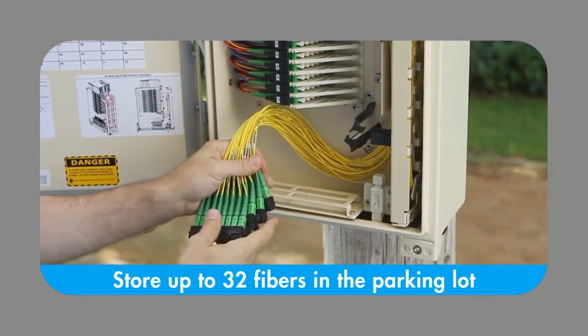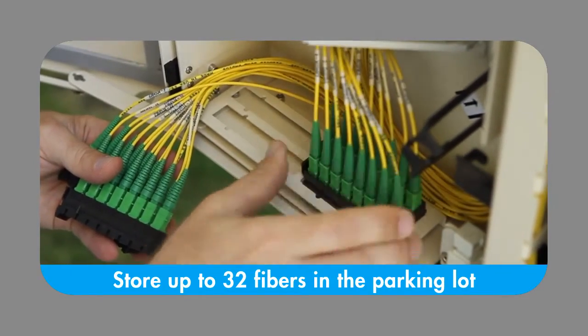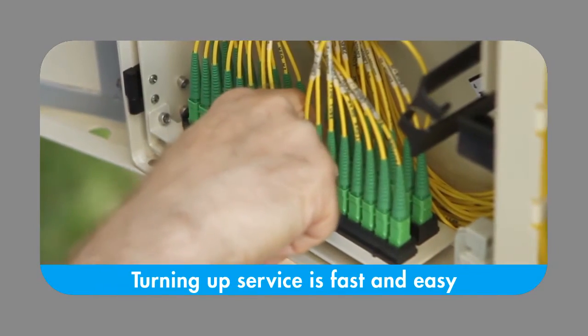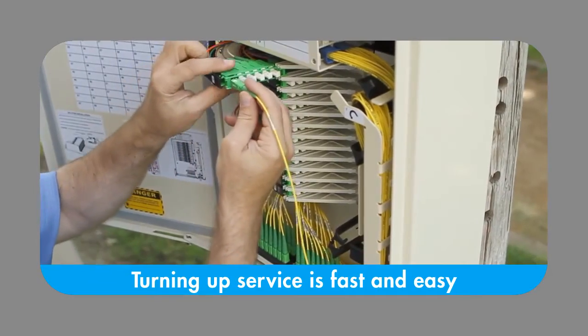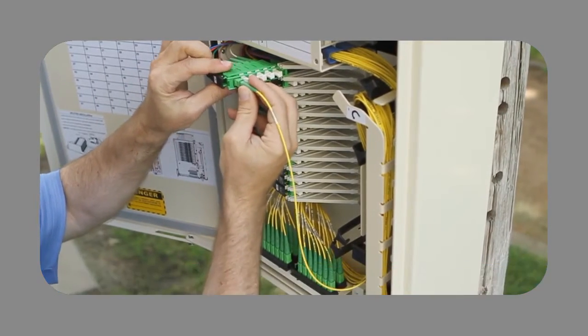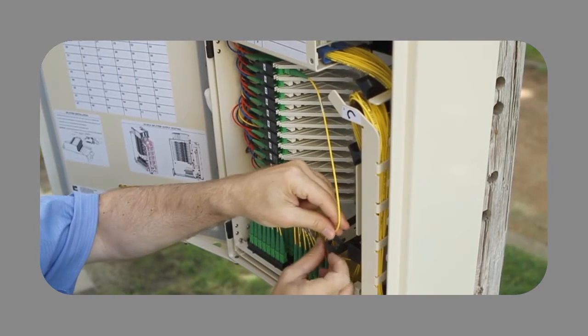For unrealized subscribers, the Mini FDH's parking lot conveniently stores up to 32 fibers. To turn up service to a customer, the technician simply removes the connectorized output of the splitter from the parking lot, routes it through the cable management system, and plugs the connector into the distribution port.